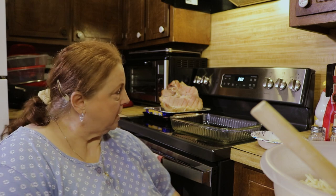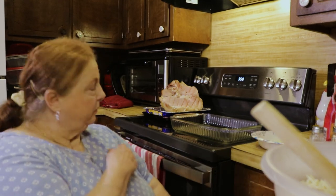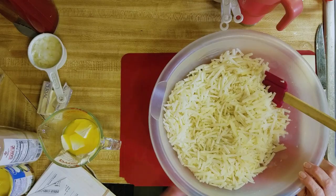Welcome to Aunt Cindy's Kitchen. Today we're going to make a hash brown casserole. I've got the ham cooked over here and it looks delicious, and I've got some baked beans in the oven — that recipe will be in another video. I got this recipe because I love the hash brown casserole at Cracker Barrel, but this one is a little different. You just take a big bag of hash browns.